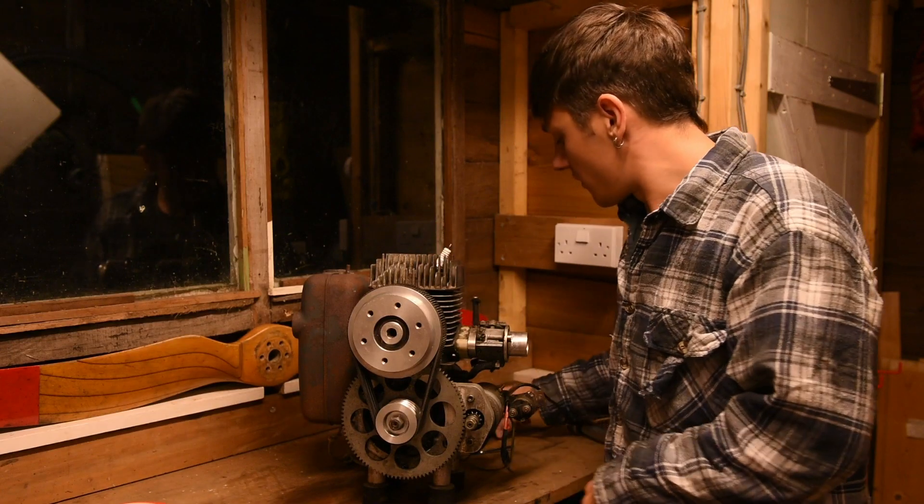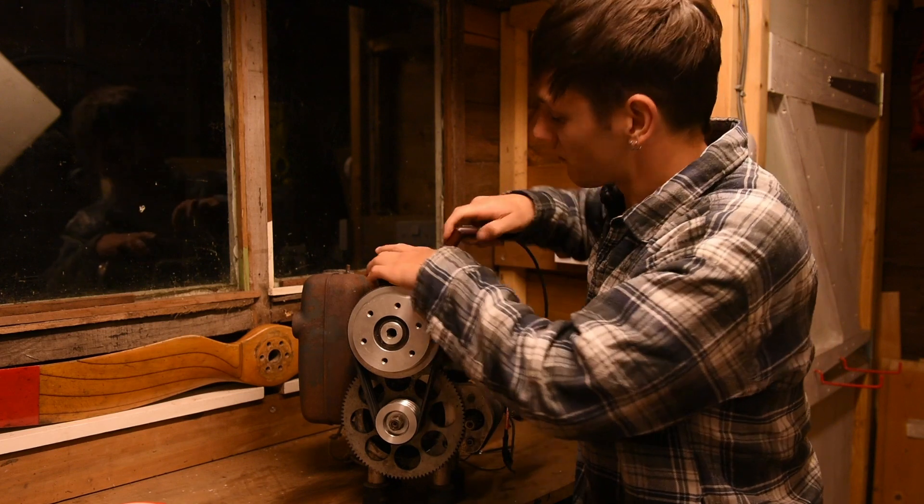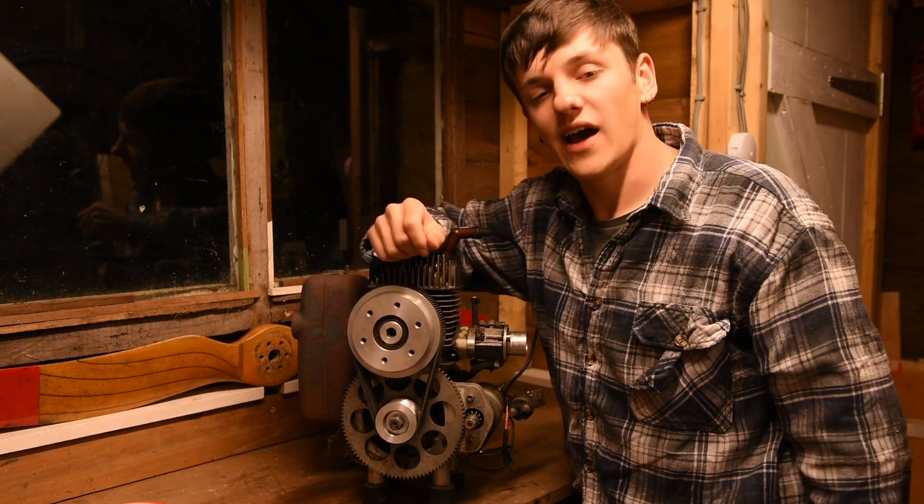Return your spark plug cap back to the spark plug and you're done.